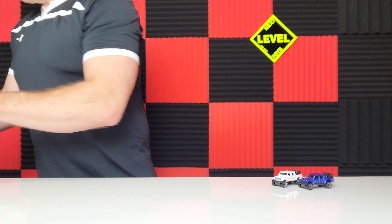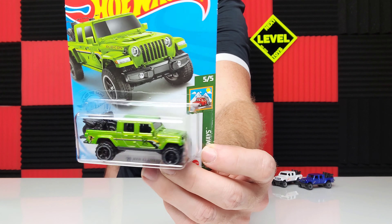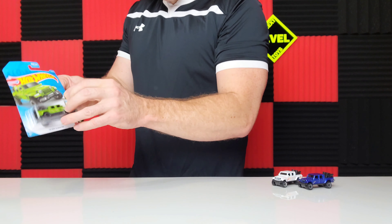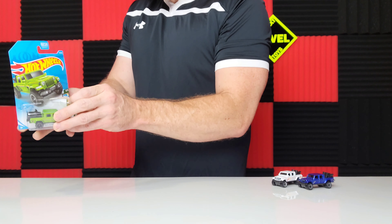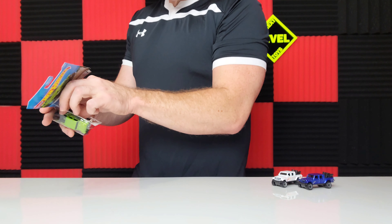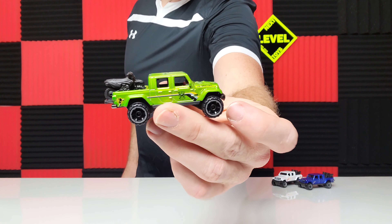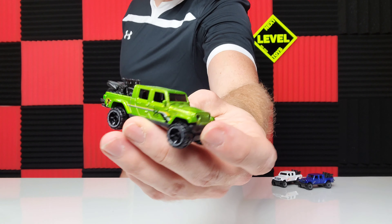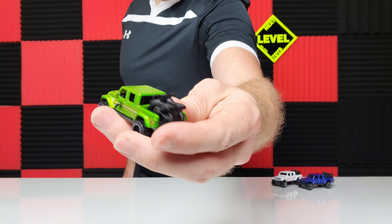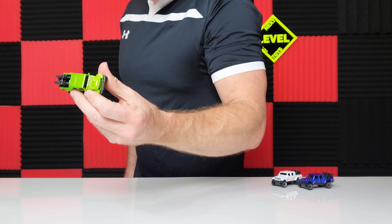Number two is the Dollar General exclusive — it's white. You still might get lucky and find one in the stores. We're not opening this particular one because we had already opened one when we did the exclusives, and I didn't find too many of these. So this is the same one — this is the exclusive for Dollar General.